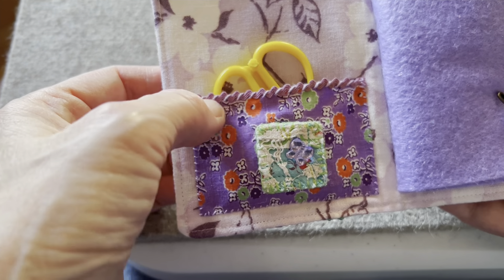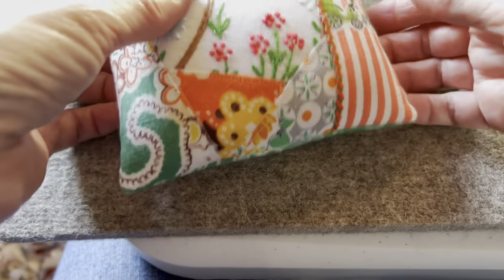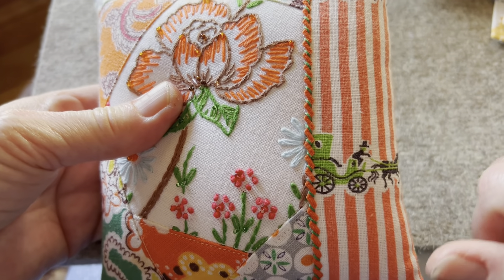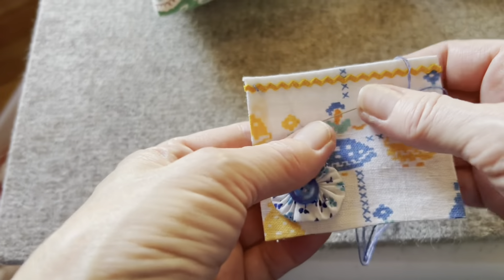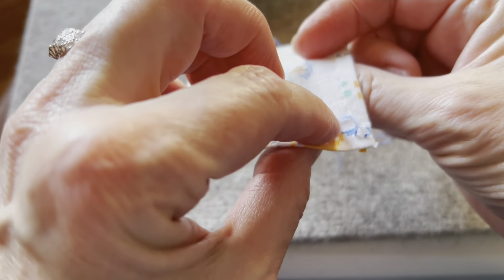Here it is on a pin cushion — see that wrap? All right, let's see how to do that. I've got a pocket ready for a needle book, and I've just taken a knot on the other side.